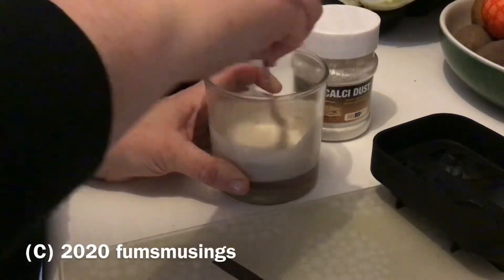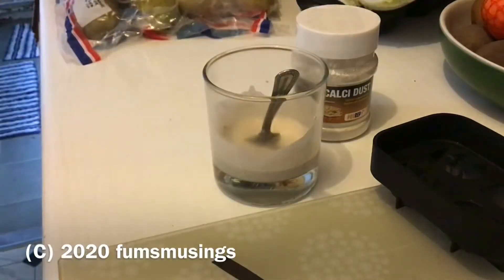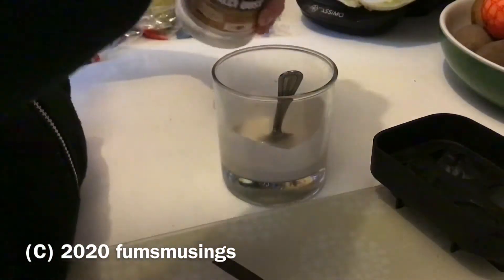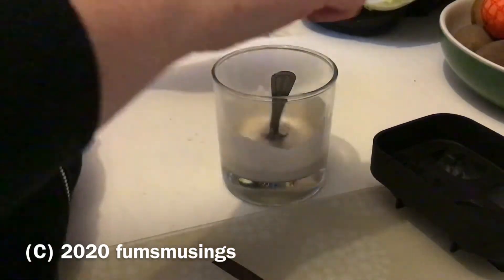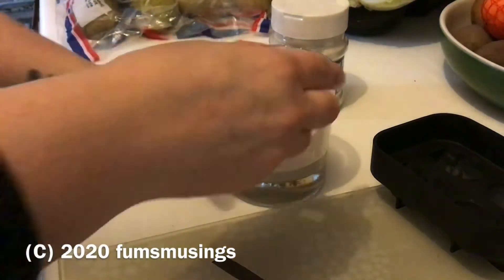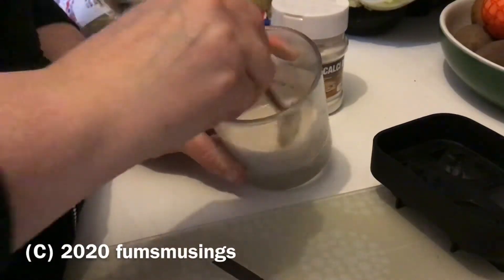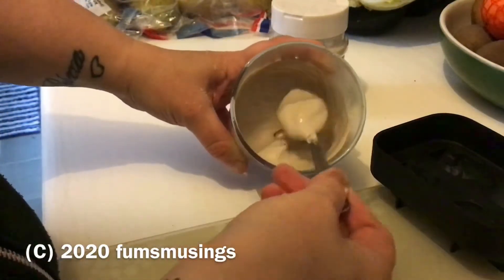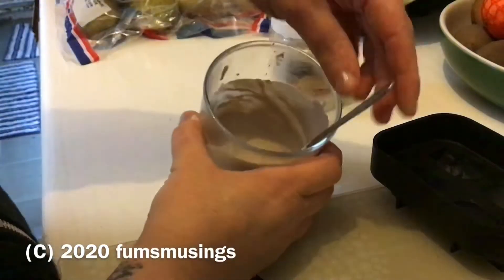You need to mix this kind of like you would plaster of Paris when you're going to make a mould or something. At first I put a little bit of water in and it was too much, so I added about another tablespoon — so it's about four and a half teaspoons of water. I've used boiled water that has been left to cool a little bit; I find it mixes better, and the boiling removes the chlorine, though my snails have never had any problems with tap water. Just to be on the safe side, I boiled the water first.